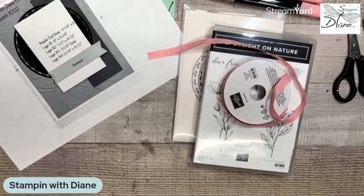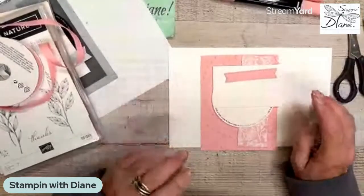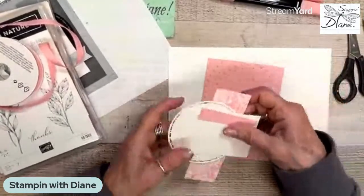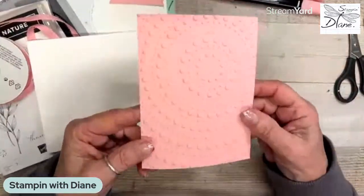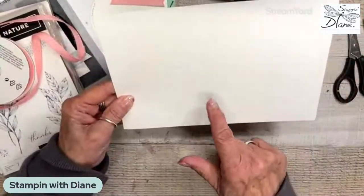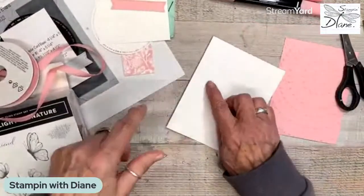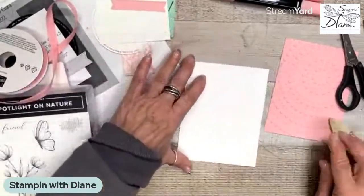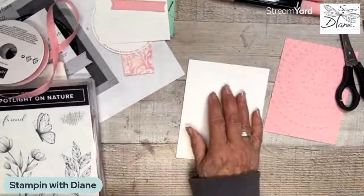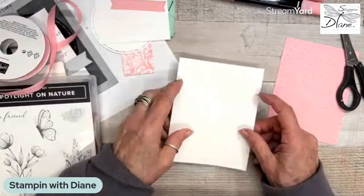So here are my card pieces for this card. This is definitely going to be a card for somebody that likes pinks, because it's using that Pretty in Pink embossing folder. This piece is five and a half by eight and a half, scored at four and a quarter. Remember it's a regular card base, so we're just going to fold that. Now this is thick basic white — the thick berry vanilla is already sold out. You should always use thick white for a card base; that way it stands up.